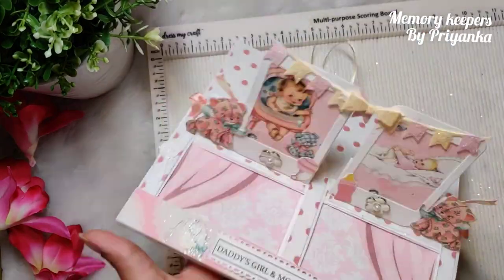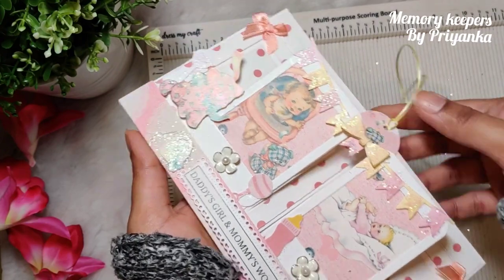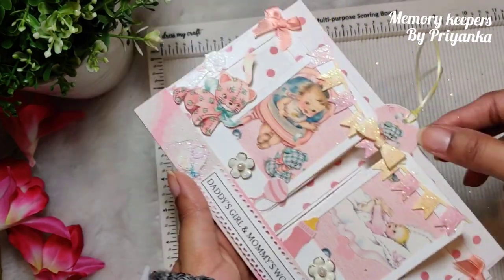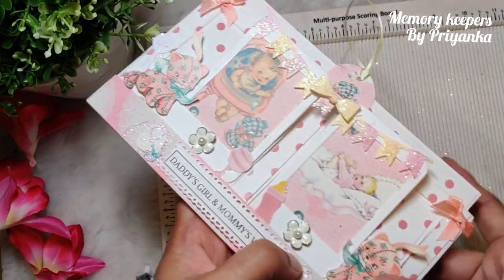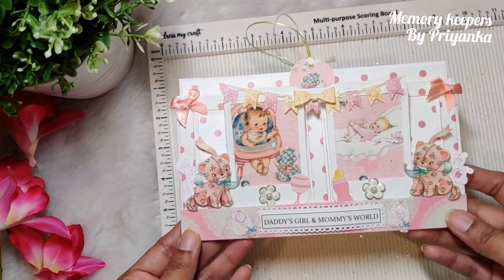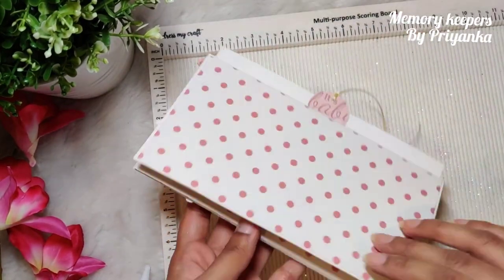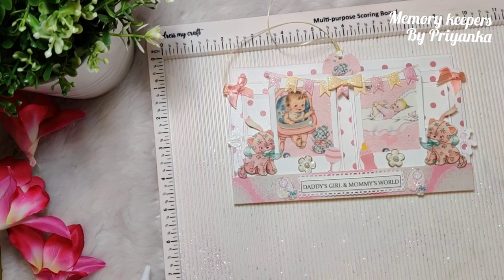I hope you guys like this. Do let me know what else you want me to make tutorials for and I will try to do that. I will be back with more tutorials. Do subscribe to my channel — this is Bianca from Memory Keepers, see you, bye bye!